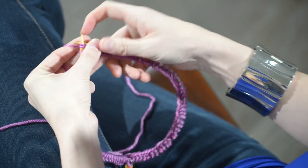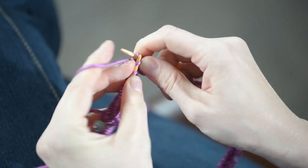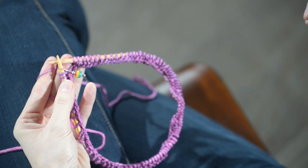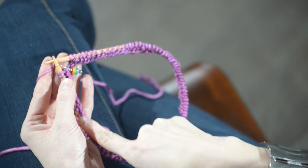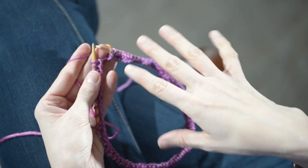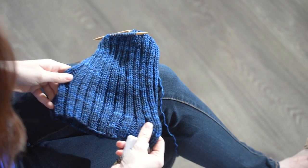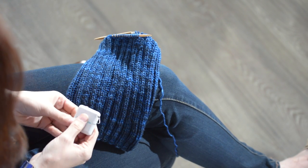About halfway done. Round one is done. You want to make sure your stitches are not twisted, that they're all lined up. Then switch your stitch marker to the other needle, and we're going to work every round just like that round — knit two, purl two, knit two, purl two. You'll want to knit until your hat is about eight and a half inches from the cast-on edge.